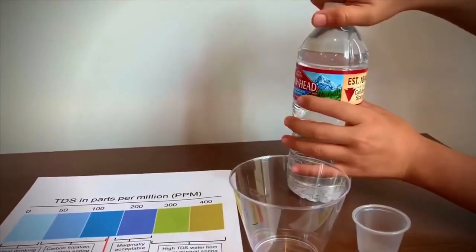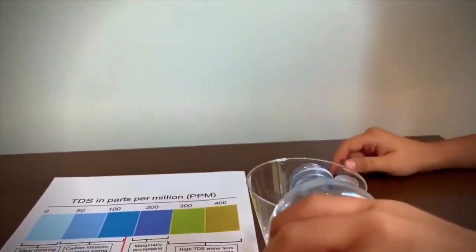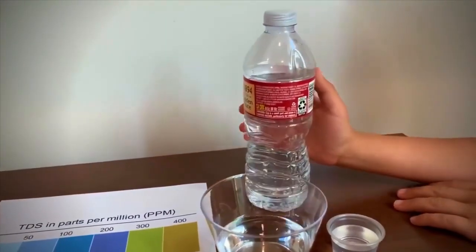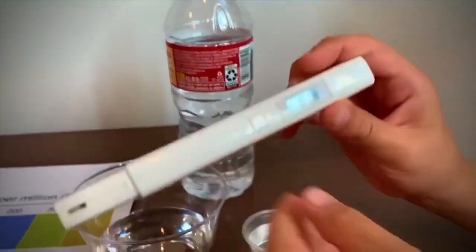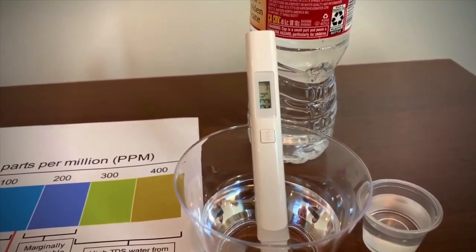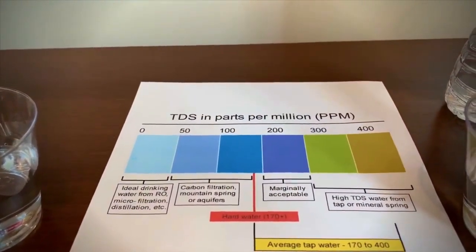Now let's test the other Arrowhead — it's 100% mountain spring water. Let's pour some in and test the TDS. Turn on the TDS device, make sure it says zero, and put it in. It is 234. That is also marginally acceptable.